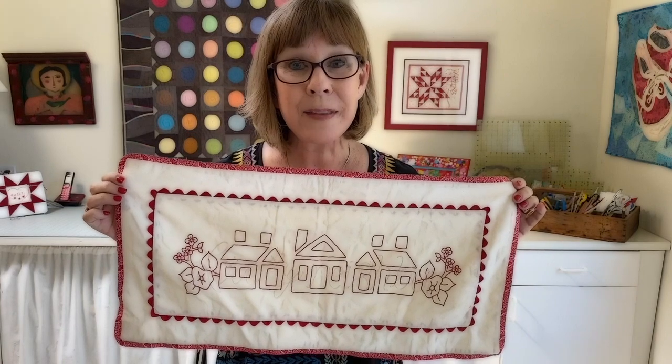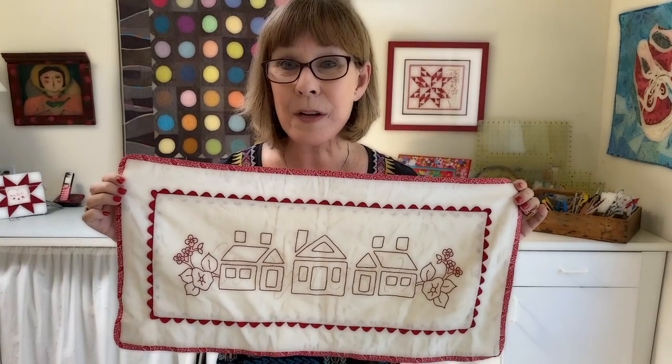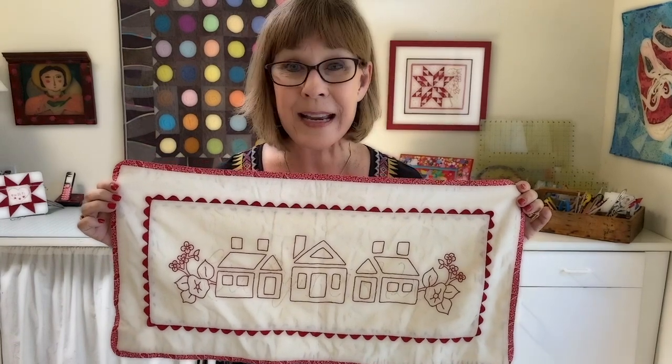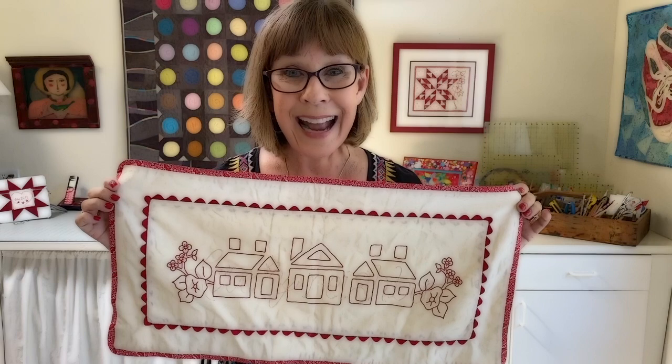Well, I want you to have this gift for free from me. Feel free to download this and just stitch it away. And remember everybody, love starts with you and me.